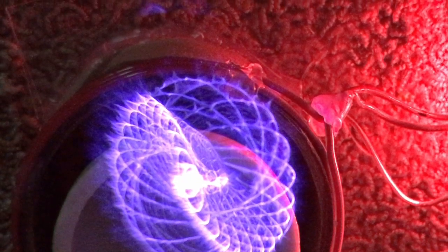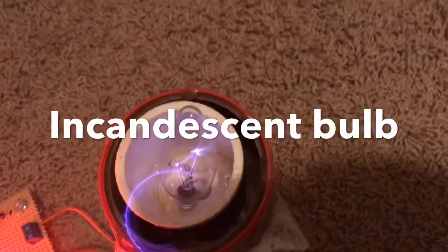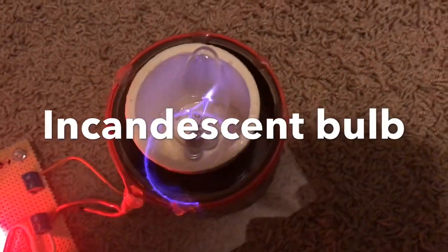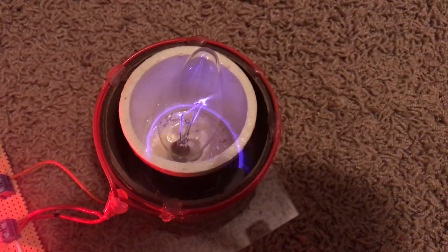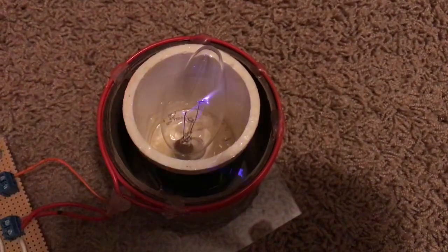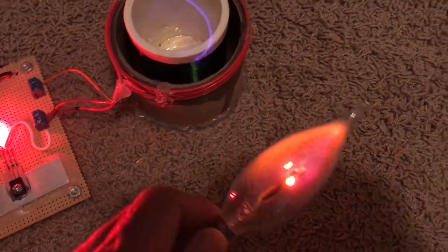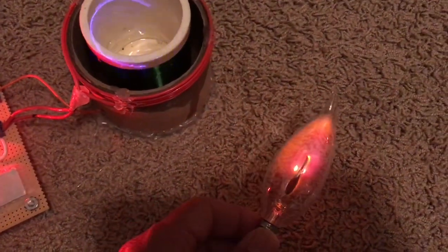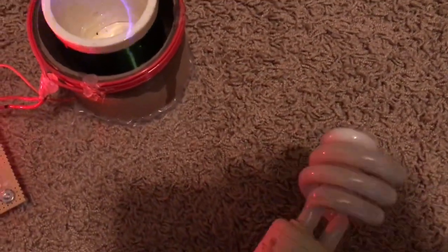There's a neon bulb lighting up quite far away from it. And here's an incandescent, and here's a CFL.